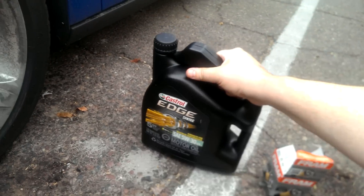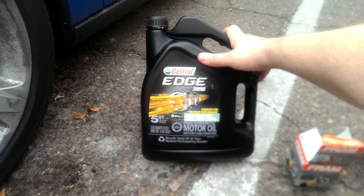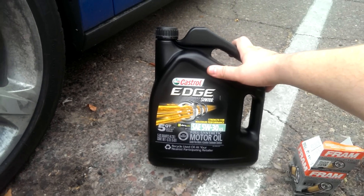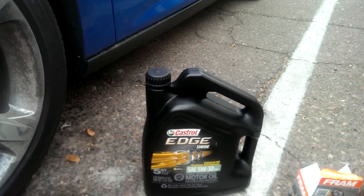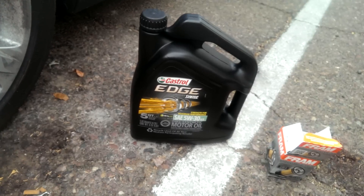What we got: a little 5-quart jug of 5W-30 synthetic Castrol. You don't have to run synthetic, but I like it. Whatever brand you like — this was on sale, so that's why I got it.